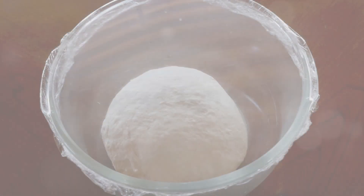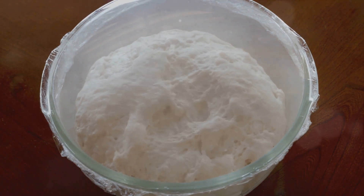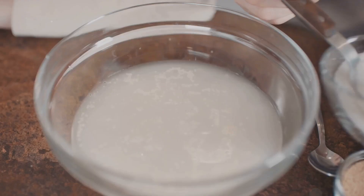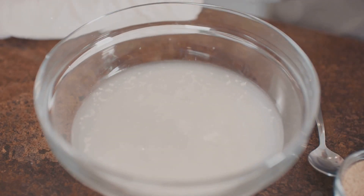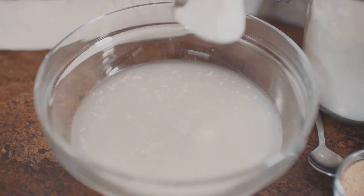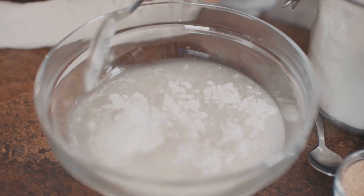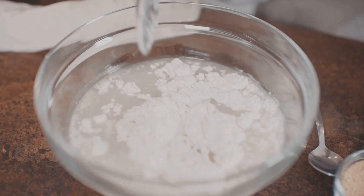The heart of any sourdough recipe is the starter. The sourdough starter is a living thing — a mixture of flour and water that captures wild yeast from the air around us. To create your own, you'll mix equal parts flour and lukewarm water, leave it in a warm spot, and wait. Patience is key here. After a few days, you should see bubbles forming, a sign that your starter is alive and kicking.